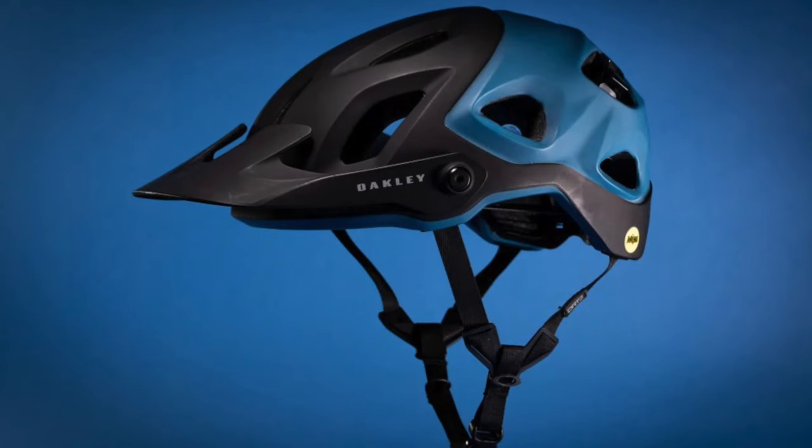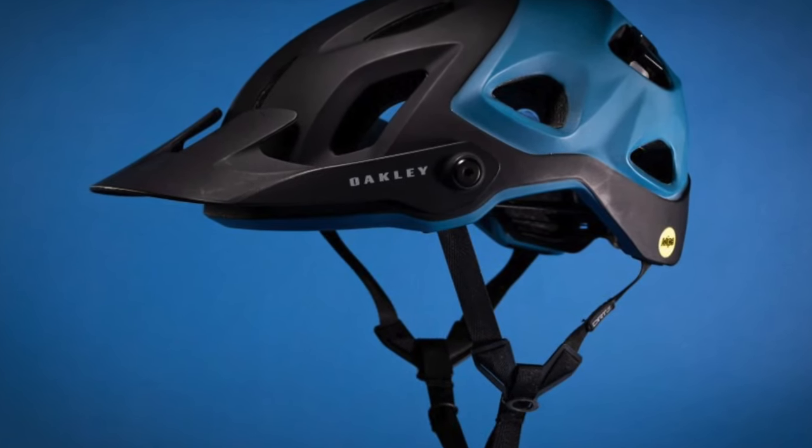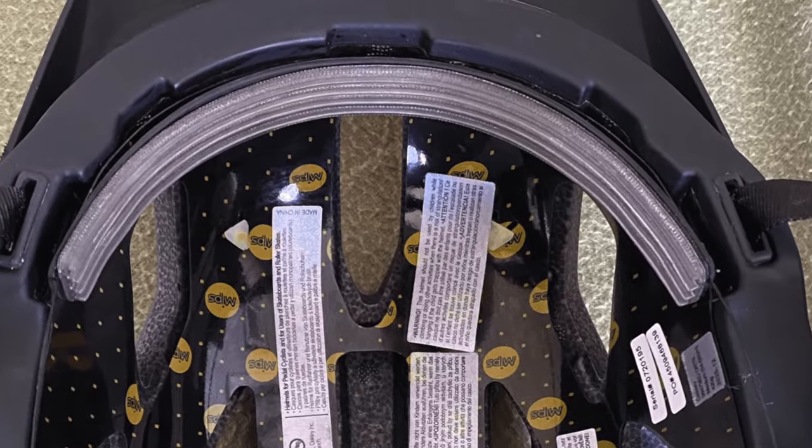When you study the Oakley DRT-5 helmet, you can notice that it has a rubber sealing in the front that is supposed to avoid getting sweat into your eyes. I simply picked up some window sealing to try if I can hack this myself. So let's go.